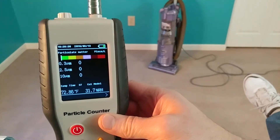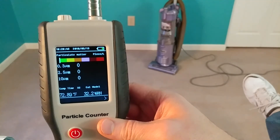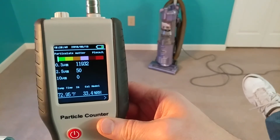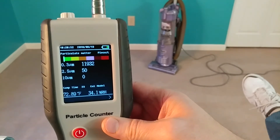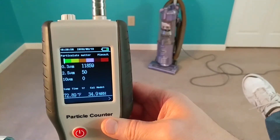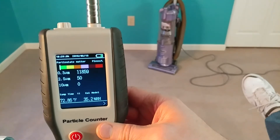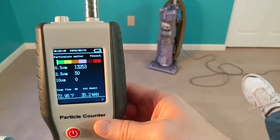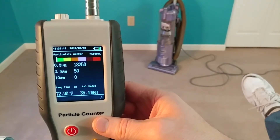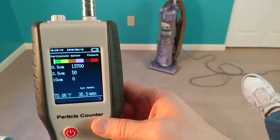Counting down — are we higher than 13,000, about 13,000, or below 13,000? Look at that: 12,000. So because I've done some other measurements, I know this thing is not up to sealed HEPA standards. But with maybe a minute and a half of vacuuming, the particle count seemed to go down just a little bit — though it looks like it pretty much stayed about the same. No appreciable difference.